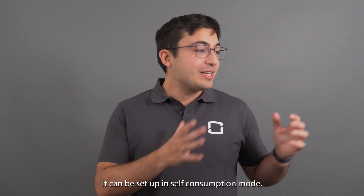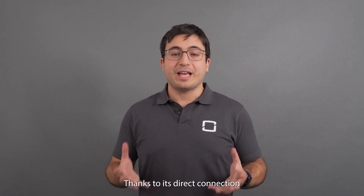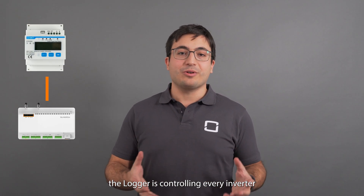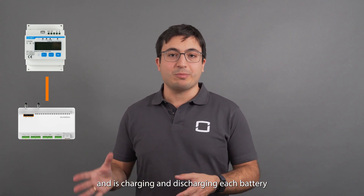It can be set up in self-consumption mode, peak shaving mode, or even zero feed-in mode. Thanks to its direct connection to the energy meter, the Logger is controlling every inverter and is charging and discharging each battery to maximize the return on investment.